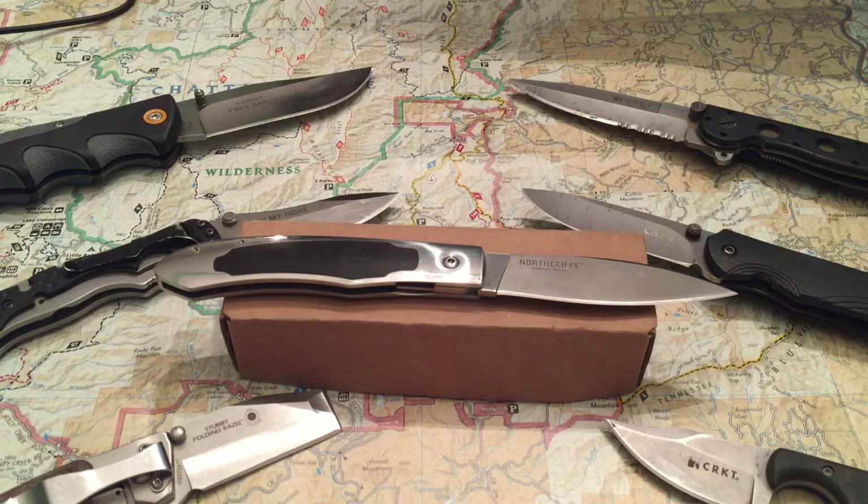They also know I use my knives. I have a lot of knives right now that are brand new — still in the boxes. But I also have a military first aid kit box full of knives that are ones I use on a regular basis. All of these knives were in there, except for the Northcliffe.